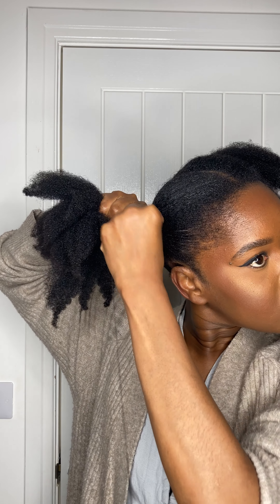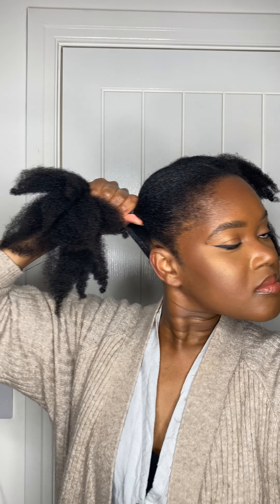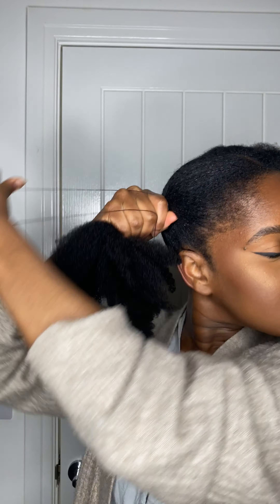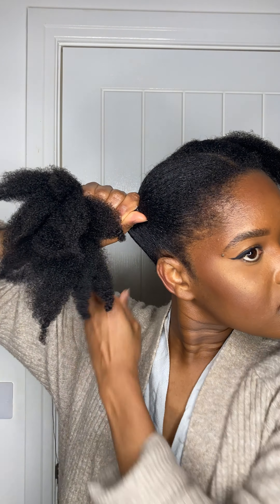Make sure the threading is not really tight because you don't want to be done and then not be able to smile or move your face — that's not fun. Once you wrap the thread around the roots of your hair, just tug on it a little bit to make sure it's not too tight. I pull my skin near my hairline and that lets me know if it's too tight or not.